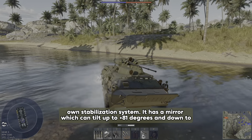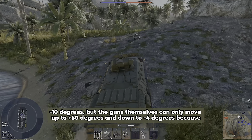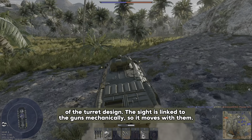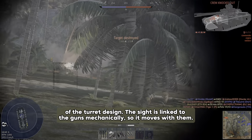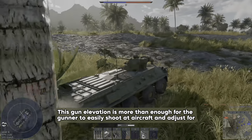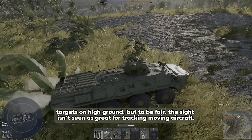The sight has a mirror which can tilt up to plus 81 degrees and down to minus 10 degrees, but the guns themselves can only move up to plus 60 degrees and down to minus 4 degrees because of the turret's design. The sight is linked to the guns mechanically, so it moves with them. This gun elevation is more than enough for the gunner to easily shoot at aircraft and adjust for targets on high ground, but the sight isn't seen as great for tracking moving aircraft.